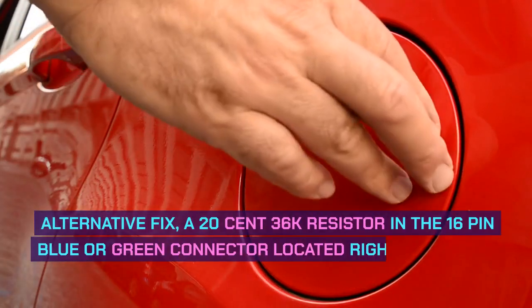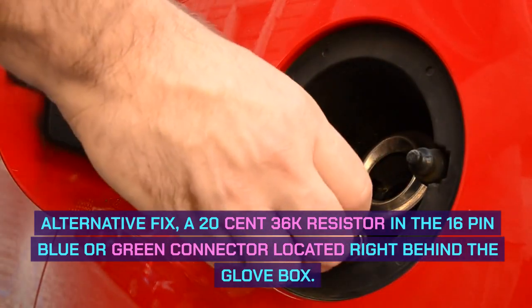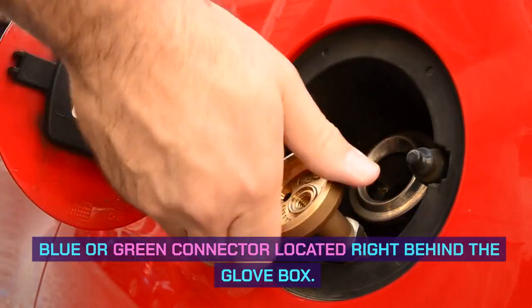Alternative fix: a 20-cent 36K resistor placed in the 16-pin blue or green connector located right behind the glove box.